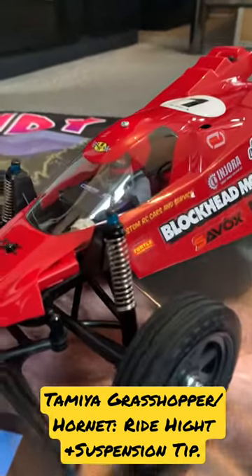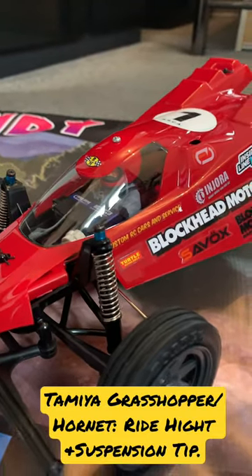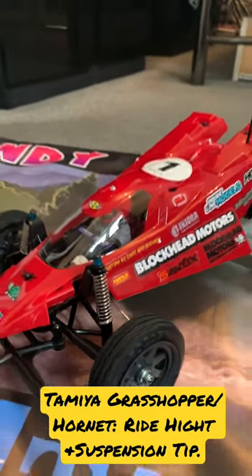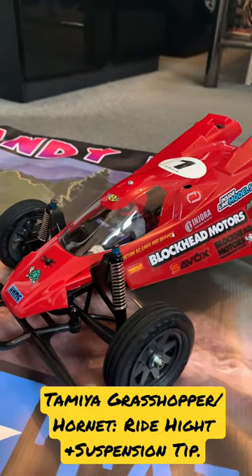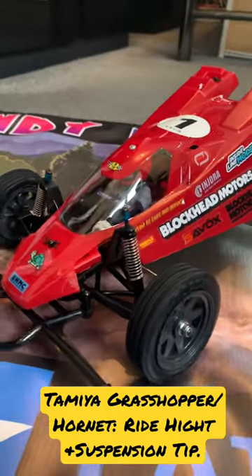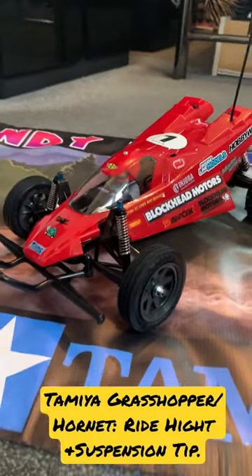Also on the front there, if you can see, I've got 4-5mm washers on the front shock. What that does is it lowers the front ride height and also limits the upward travel when the suspension is returning from being under load, as you can see there.